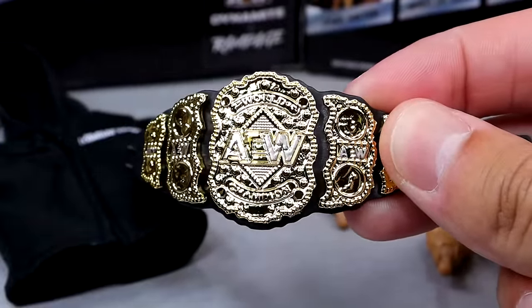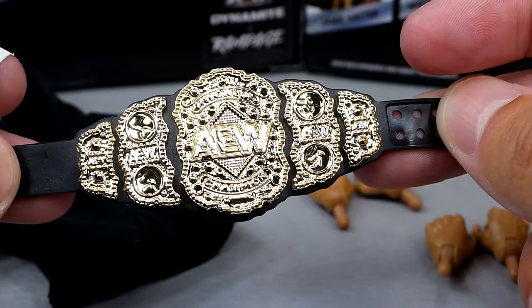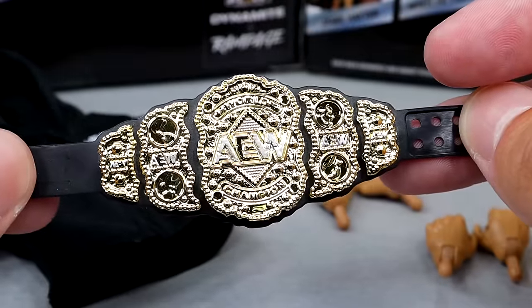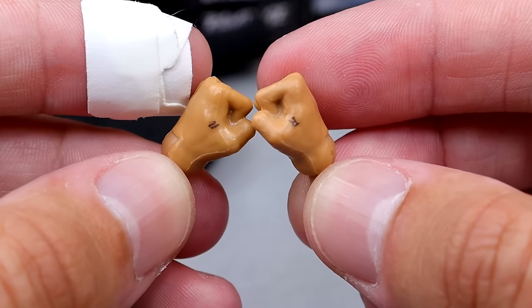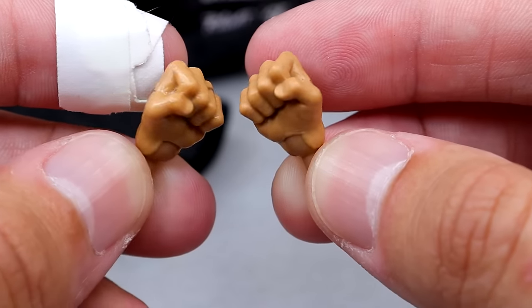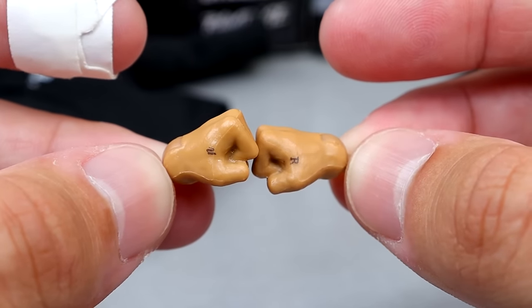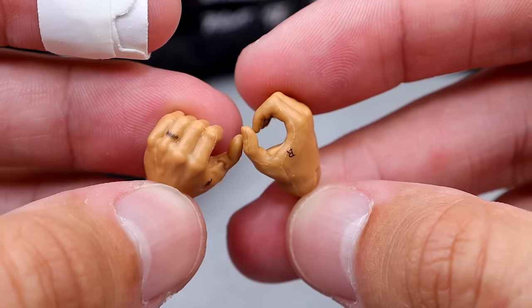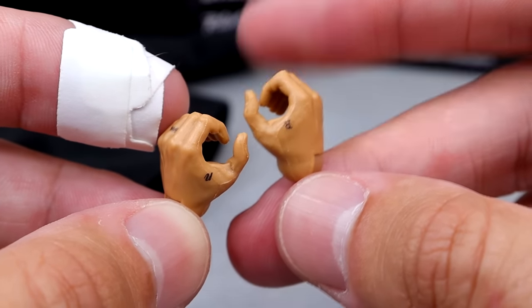We also get the coveted AEW World Heavyweight Championship, which is a great championship — always looked good, still a fresh clean design. And for fisted hands, we do get the tattoos on the hands. He has his wedding band tattoo there, which is very cool. Even on his weapon-wielding hands we get the tattoos and the wedding band hand again — very consistent across the board.